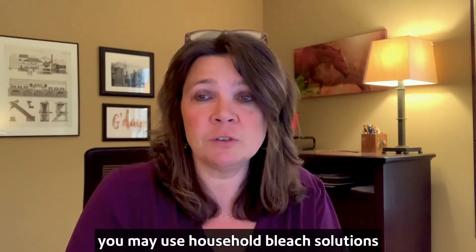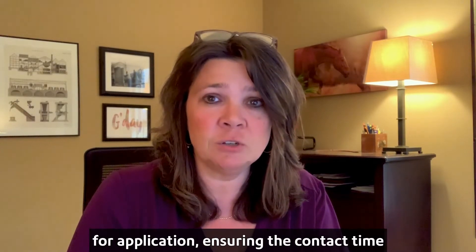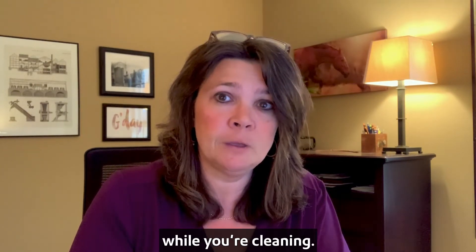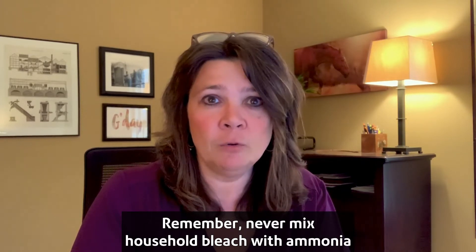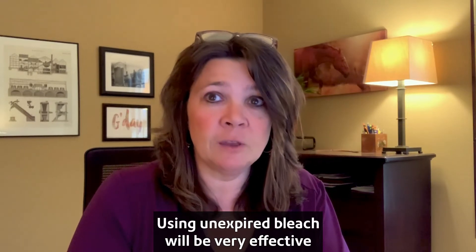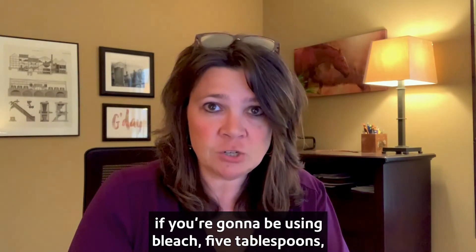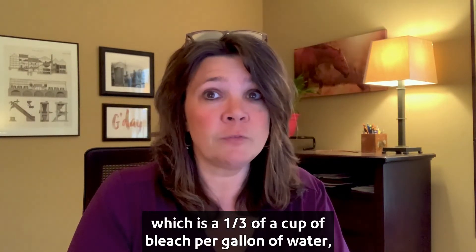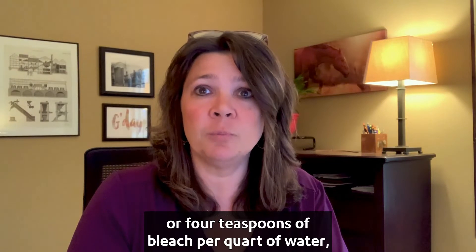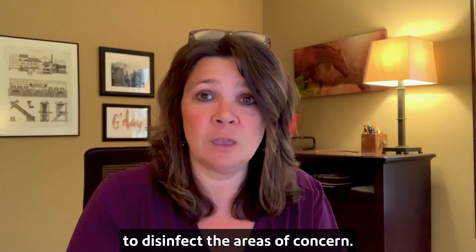If you can't find disinfectant or sanitation wipes, you may use household bleach solutions if it's appropriate for the surface. Follow manufacturer's instructions for application, ensuring a contact time of about one minute and allowing for proper ventilation while you're cleaning. Remember, never mix household bleach with ammonia or any other cleanser. Using unexpired bleach will be very effective against coronaviruses when properly diluted. If you're going to be using bleach, five tablespoons — which is a third of a cup of bleach per gallon of water, or four teaspoons of bleach per quart of water — will be the appropriate amount to disinfect the areas of concern.